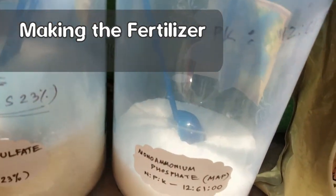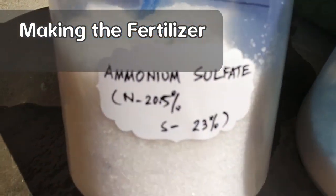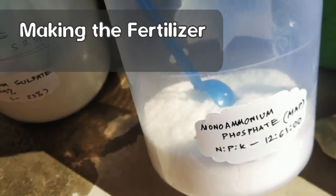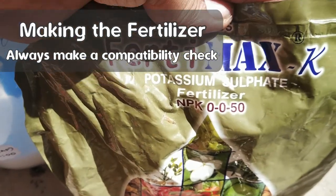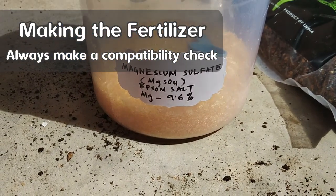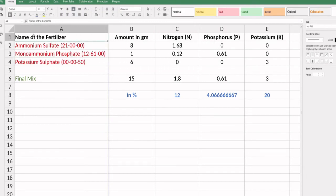You could alternatively use urea, DAP, and muriate of potash — the most common fertilizers available in the market. However, urea-based fertilizers are not great for your soil, and if you mix them they react quickly and cannot be stored long-term. That's why I prefer ammonium-based sources. Fertilizers in sulfate salt form are also good for maintaining proper soil pH. Also remember, you can't just mix any two fertilizers — they must be compatible, otherwise they react and produce compounds unavailable to your plant. For example, mixing magnesium sulfate (Epsom salt) with calcium nitrate makes neither magnesium nor calcium available to your plant. You can check fertilizer compatibility online. The three fertilizers I use are fully compatible and can be stored for more than 6 months.